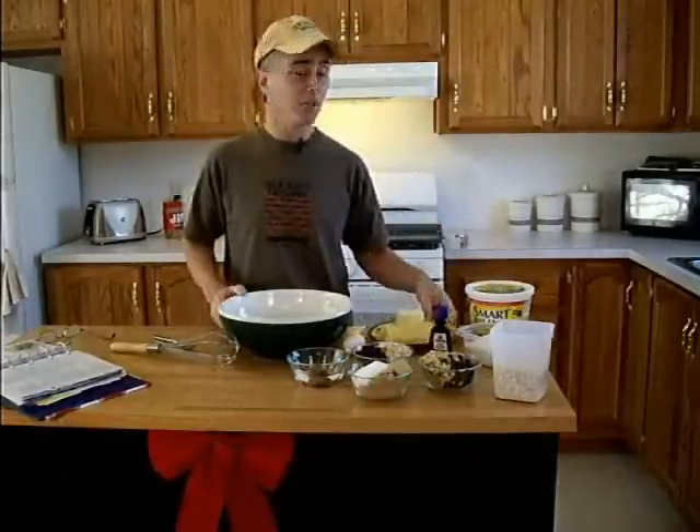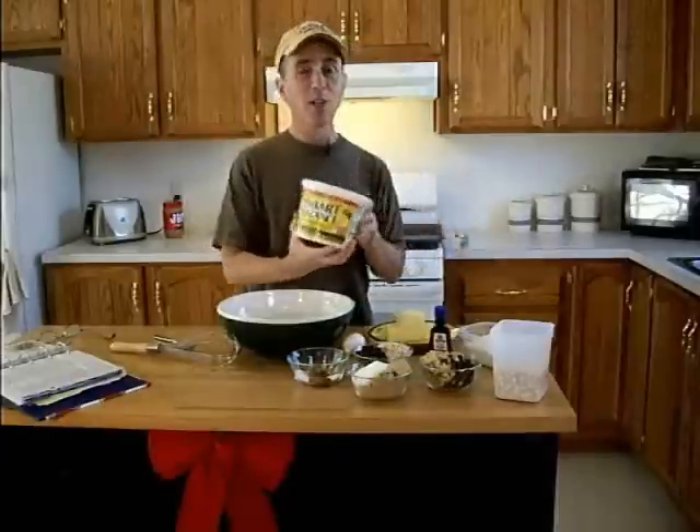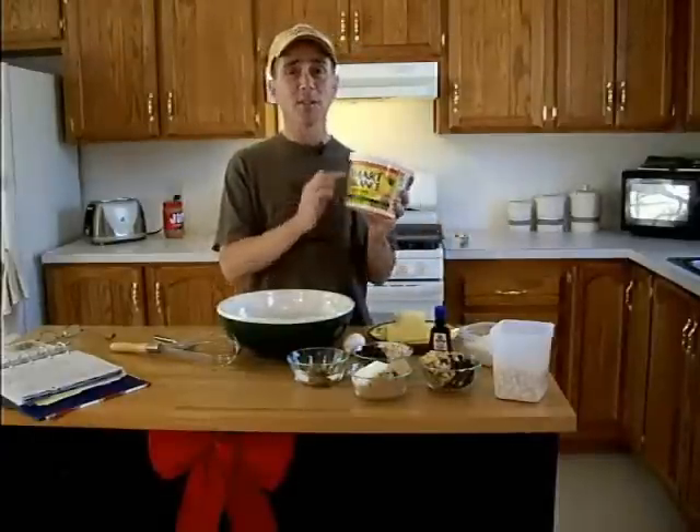These are great for holidays, any day, and they can actually be healthy too. There's actually a way to make cookies that are good for you — unfortunately I'm not doing that video today. You don't have to use butter. You can use margarine, or if you're watching your cholesterol, there's a stuff called Smart Balance.